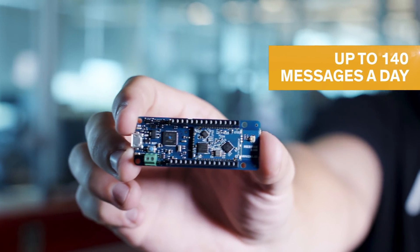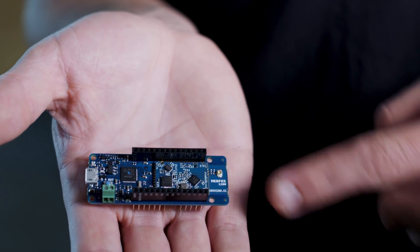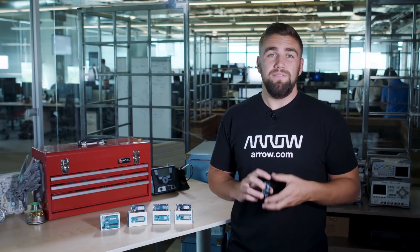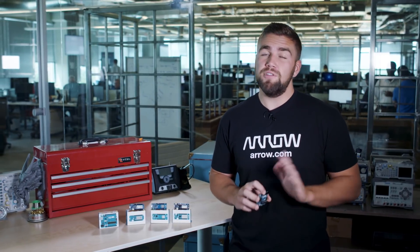The product even comes with a free two-year subscription to Sigfox, with up to 140 messages a day, as well as free access to the SpotIt geolocator tool for applications such as asset tracking. Given the limited global infrastructure implementation of Sigfox, the current operability of the MKRFOX 1200 only services Europe for the time being.